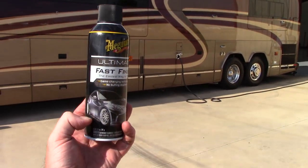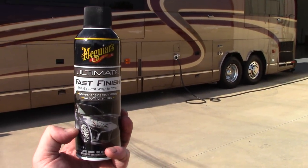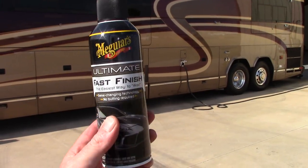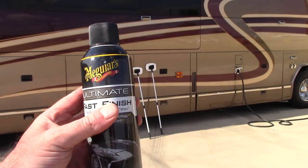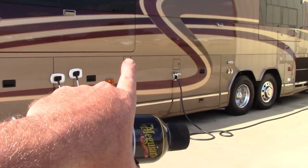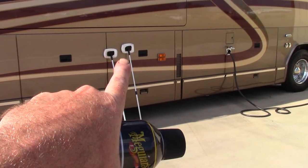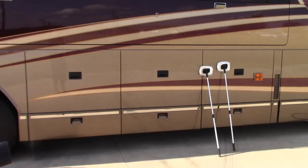If you notice on the ground, there are two poles — these are two telescoping poles with microfiber bonnets on the end. My favorite wax for this is Meguiar's Ultimate Fast Finish, which is a true paint sealant and the longest-lasting sealant Meguiar's has to date. It's like Opti-Seal — amazing. I spray it on one bonnet to get it slightly wet and use that pole almost like I'm painting the side of the RV.